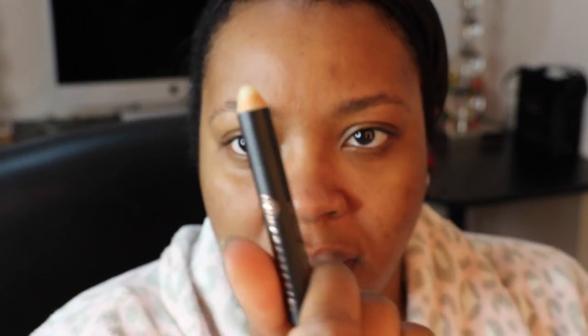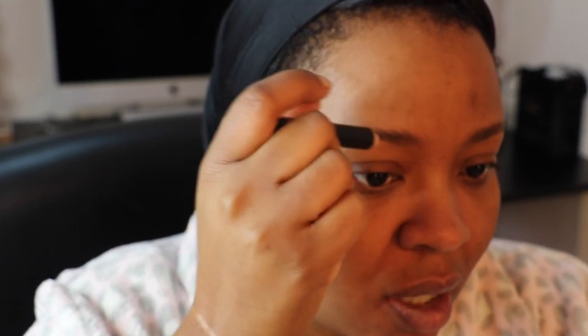Then I take my brow primer. It just looks like a little fat crayon and it's like wax. I take this and apply it in the direction I want my brows to stay, which is up for the front end of my brows.